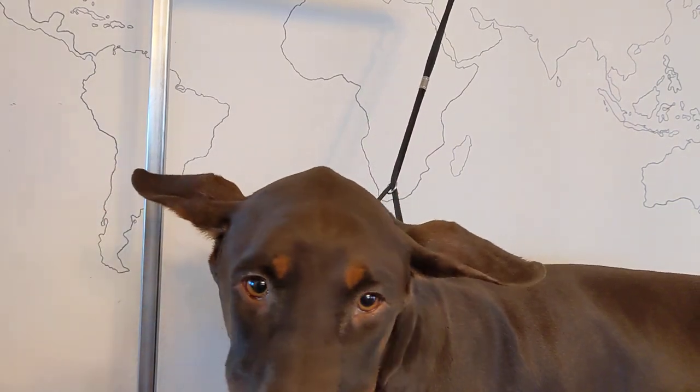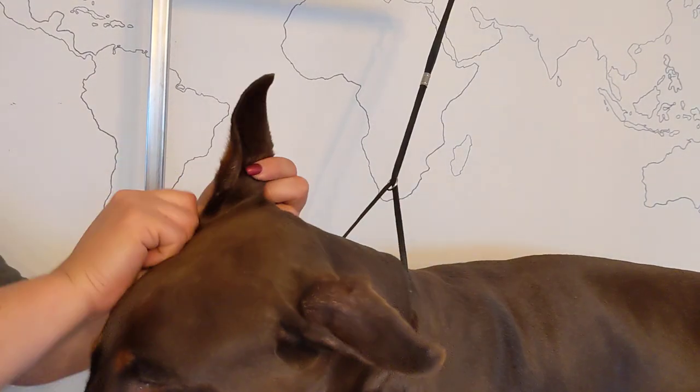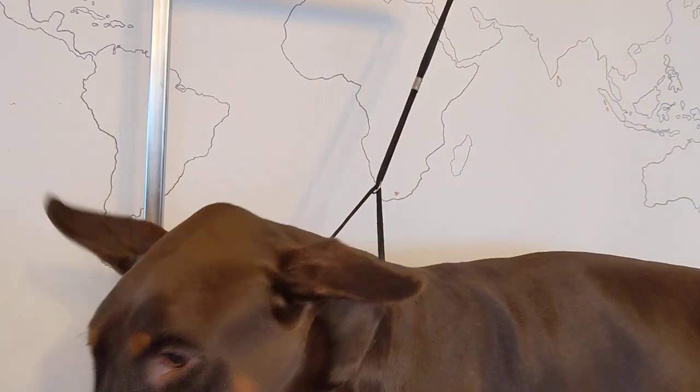I'll do the same thing on both sides. Just in case you do have an ear infection on one side, it won't spread to the other side. Easy.